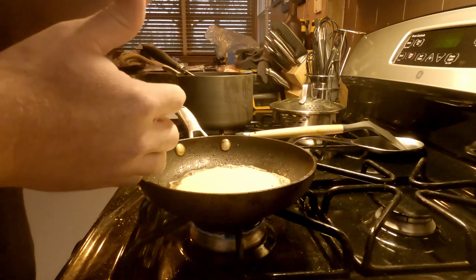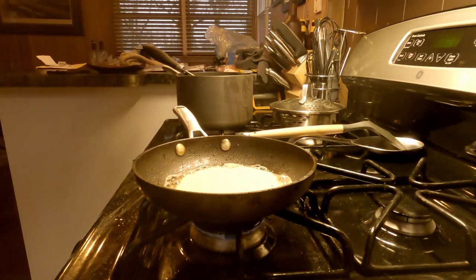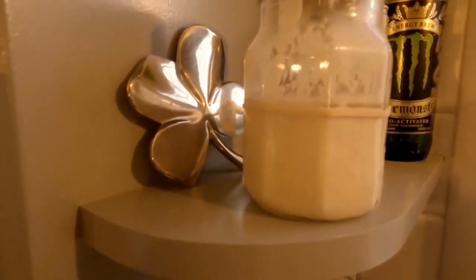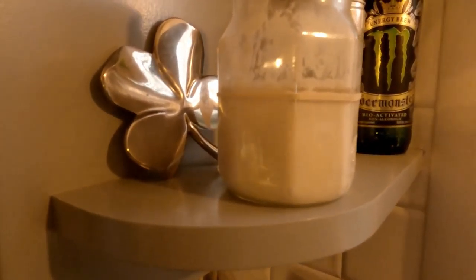It looks like pancake batter, but with the sourdough I'm sure it's not going to be like a regular pancake — it's not going to have that sweetness like a regular pancake does. While that's cooking, you can see over here this is the starter from around day four.